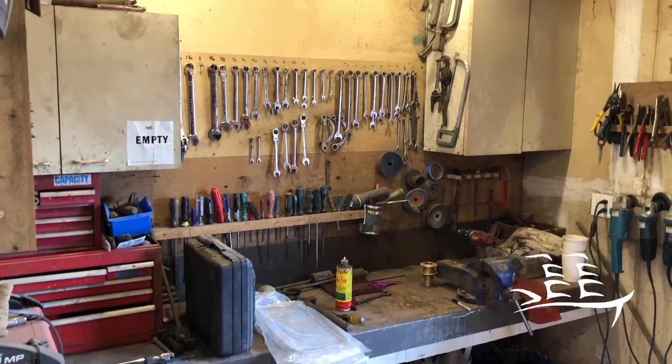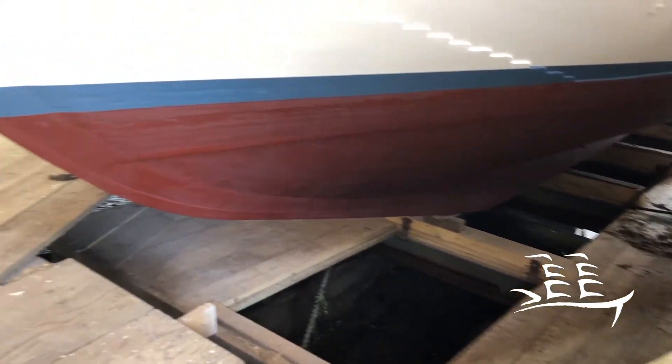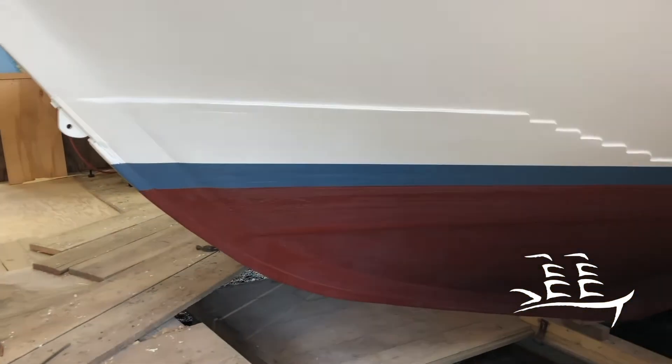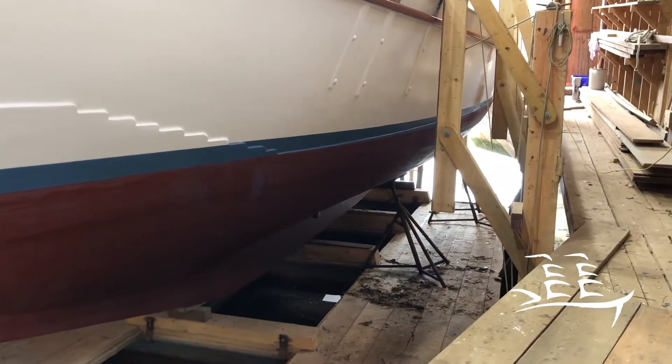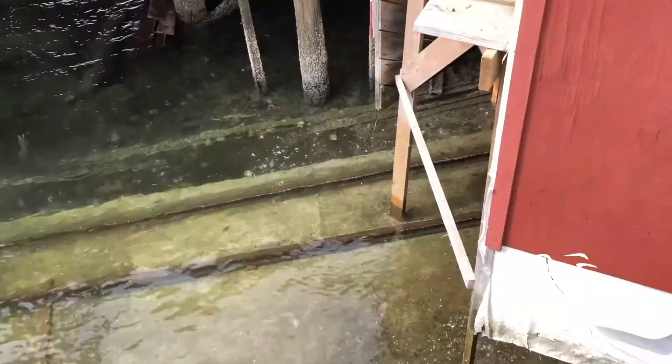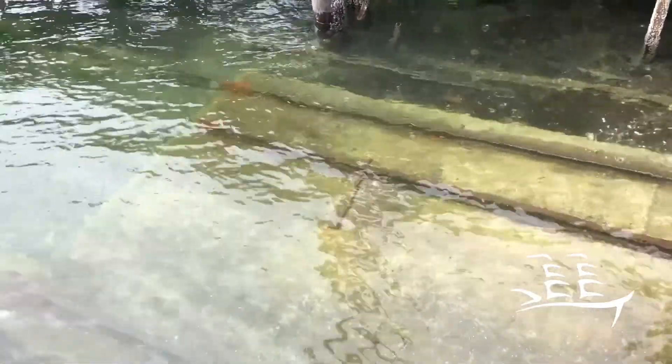You can't really see it very well, but this is our set of ways, and the boat sits on top of the ways. The ways sit on a railway system, so this entire cart with the boat on it slides down into the water — and that's how we pick up the boats and launch them. Our capacity is about 30 tons, somewhere around there.